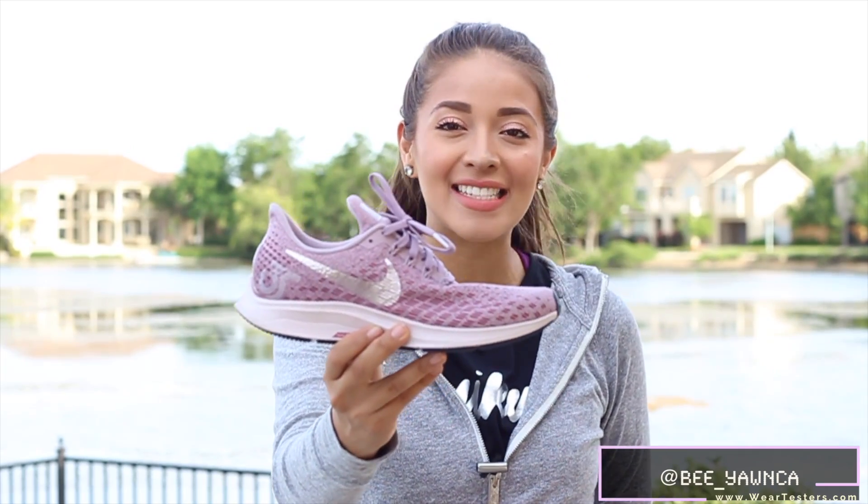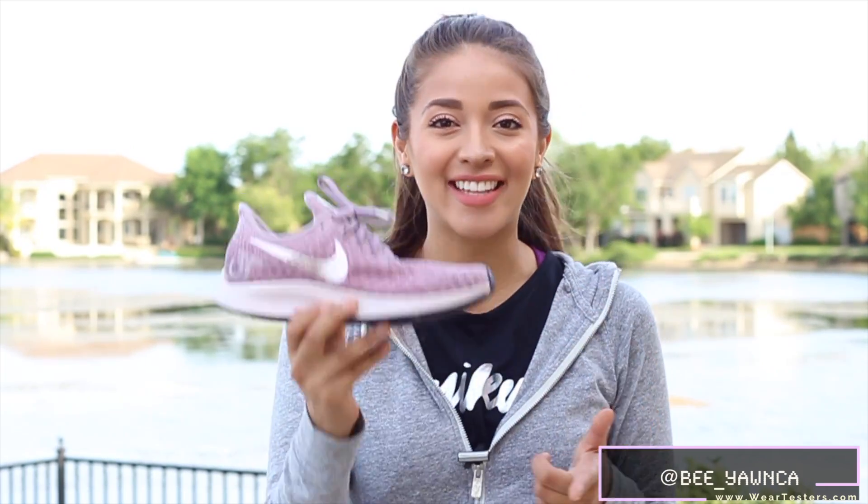Hi everyone, I'm Bianca from Weartesters.com. As you can see, we made it outside today and I'm going to be talking about the Nike Pegasus 35. So let's get into it.